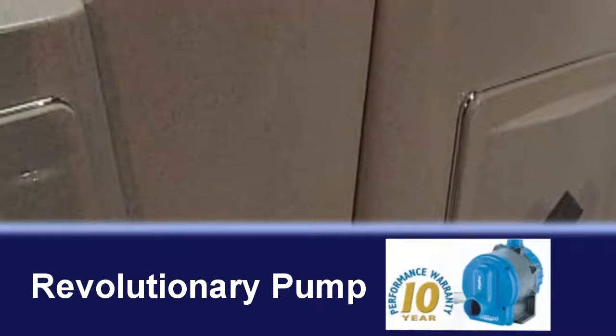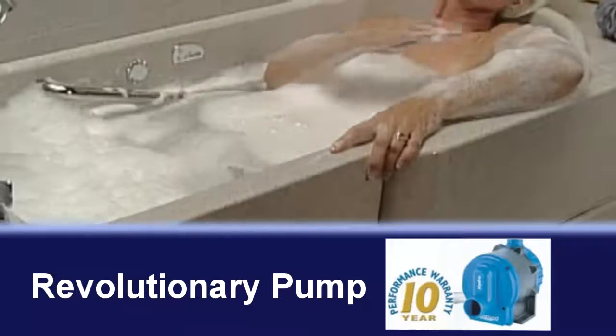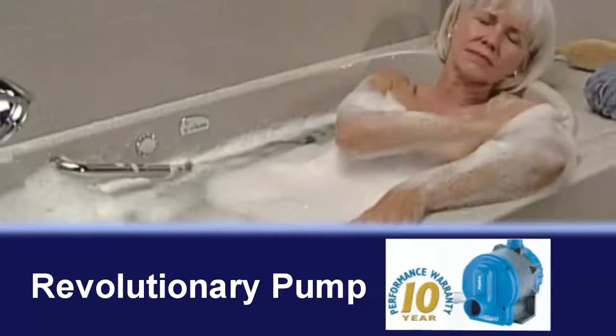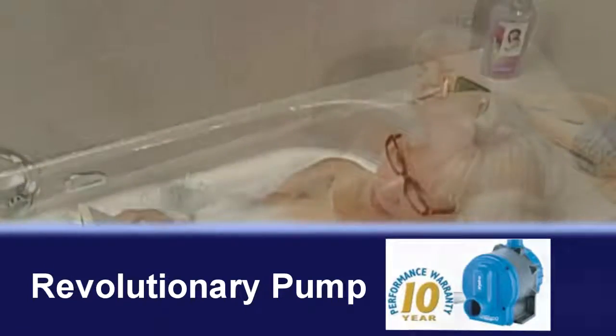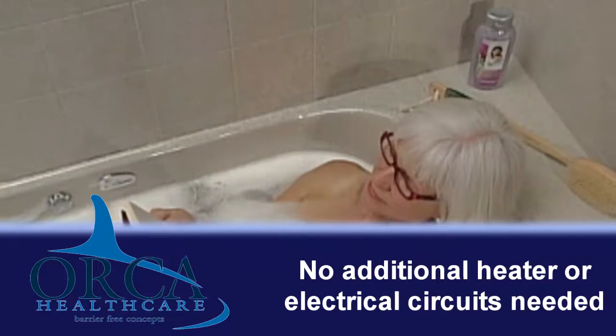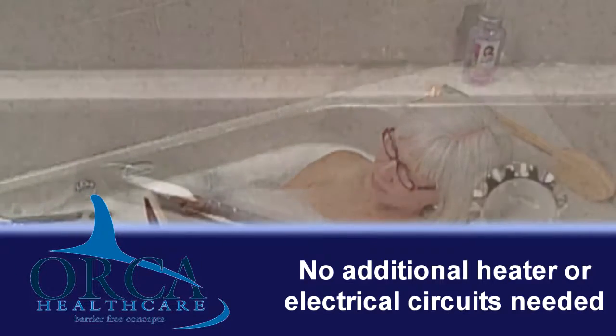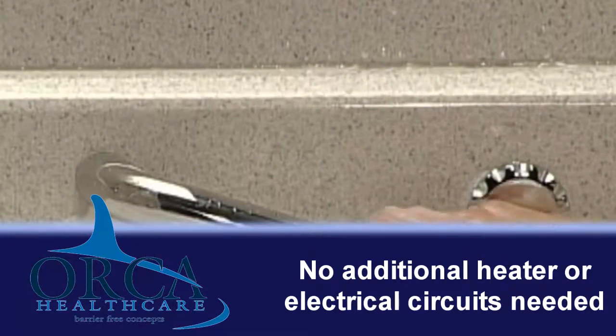With the Escape, the beauty is more than skin deep too. A revolutionary pump has no bearings or mechanical shaft seal to wear out. Because it uses the water it pumps for cooling the motor, it also heats and maintains the temperature of the bathwater. Since you don't need an additional heater, you save money by not needing extra electrical circuits. And all of these features help make the Escape set the standard for quiet operation.